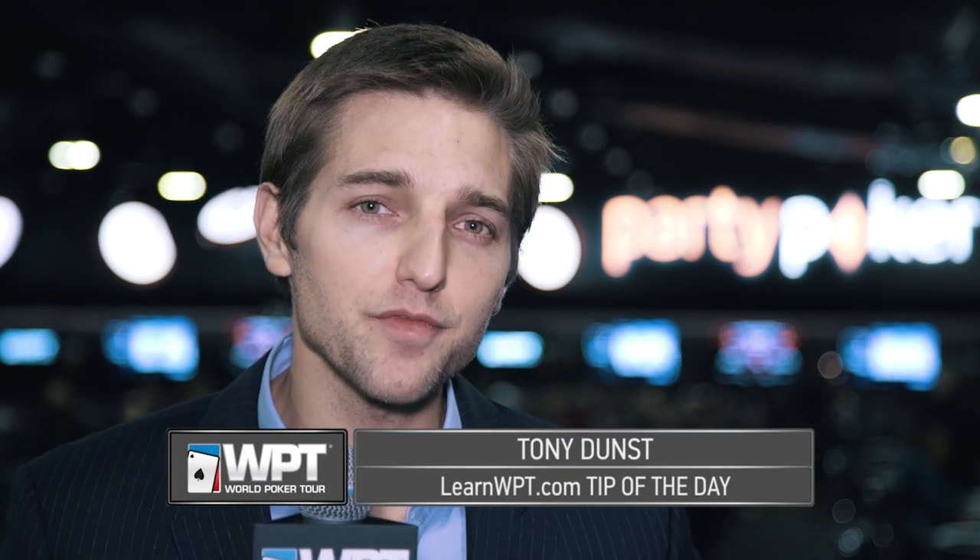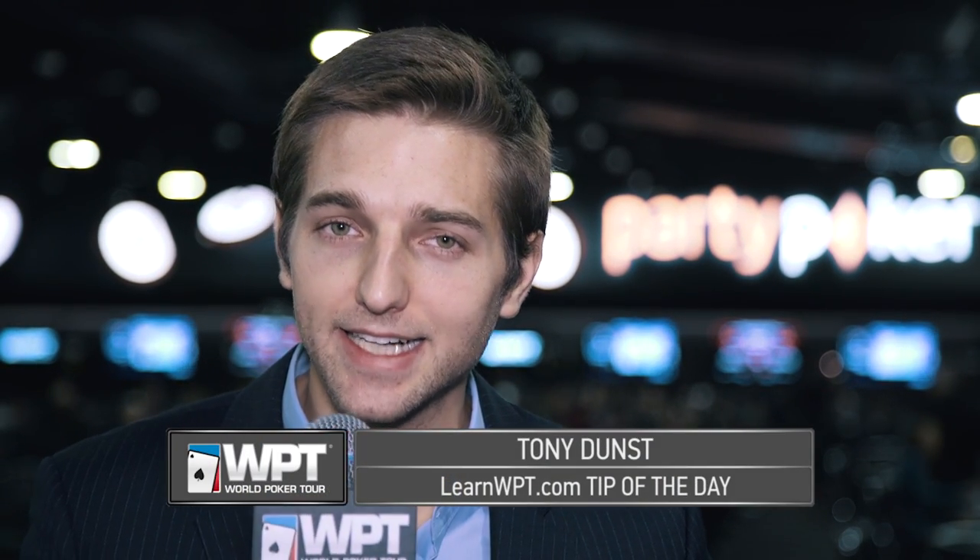Hey everyone, Tony Dunst here and it's time for another LearnWPT.com tip of the day.